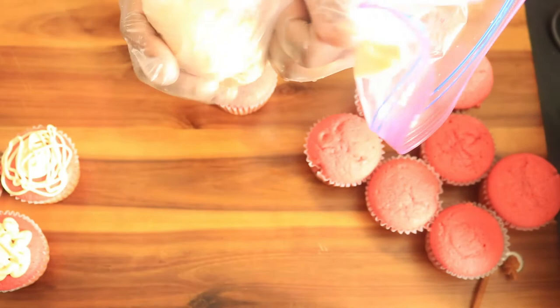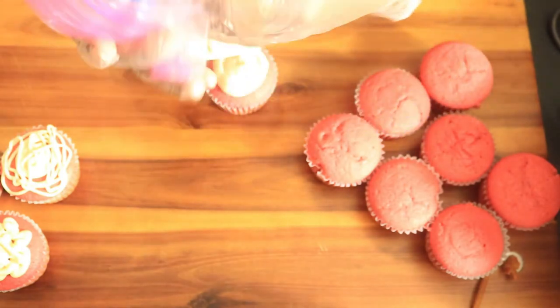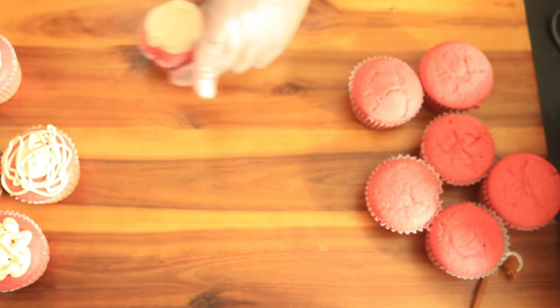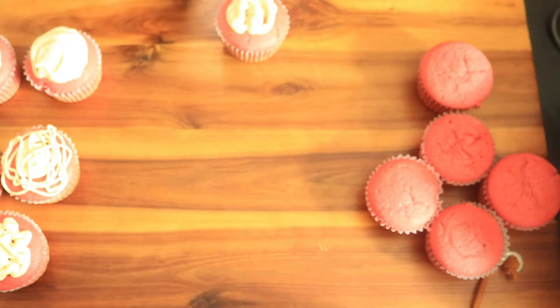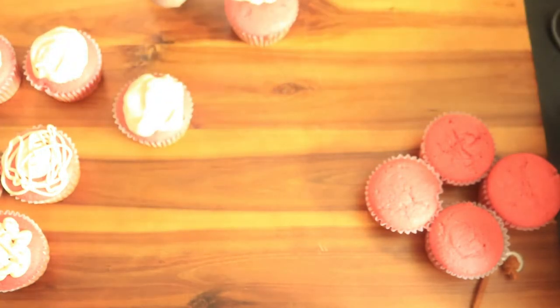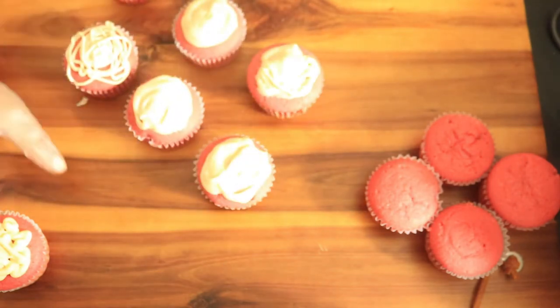Now that the cupcakes have cooled down it's time to start decorating. I have placed my icing in the ziploc bag and now I'm going over the top of the cupcake in a circle with the icing. These decorations are super easy and simple, even a child could do it. All the cupcakes have been decorated with icing. Next we're going to crumble up an extra cupcake and sprinkle the crumbs over the cupcakes with the icing.